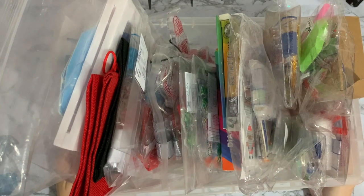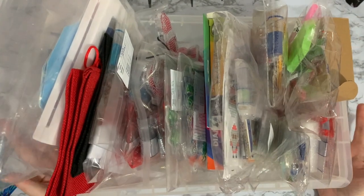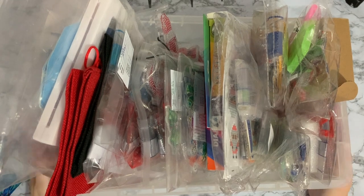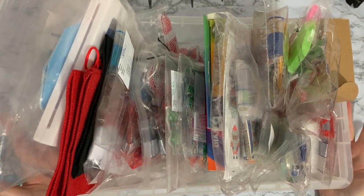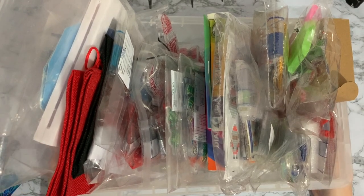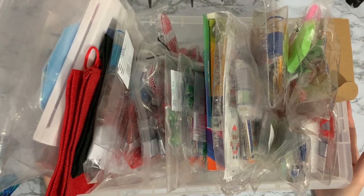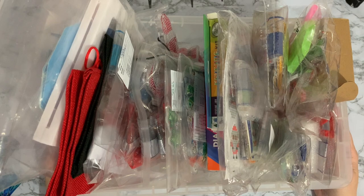Hi everyone, Liz here, thanks for stopping by. Today I thought I'd better sort out my Christmas stash, see what I've got, see what I can get done, see what I've bought for presents and get started with it, because I've realised it's December the 1st next Wednesday.